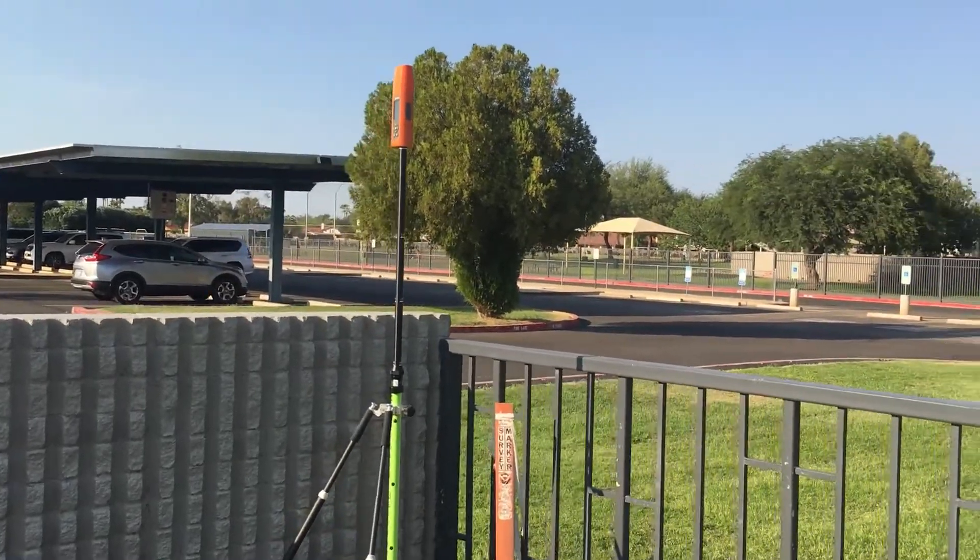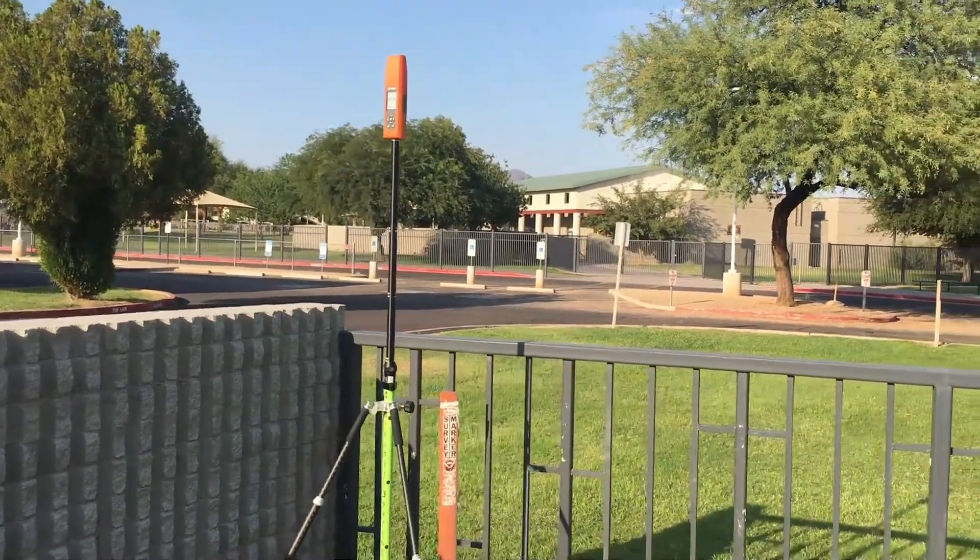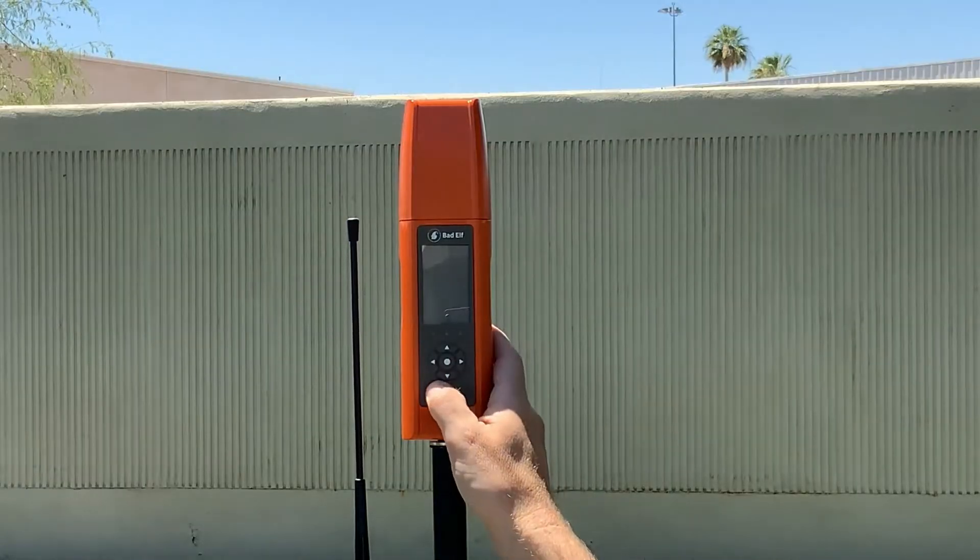The Bad Elf Flex is ready to use straight out of the box with little to no setup configuration. However, there are a couple of guidelines we recommend you follow when conducting field mapping to maximize your performance potential.